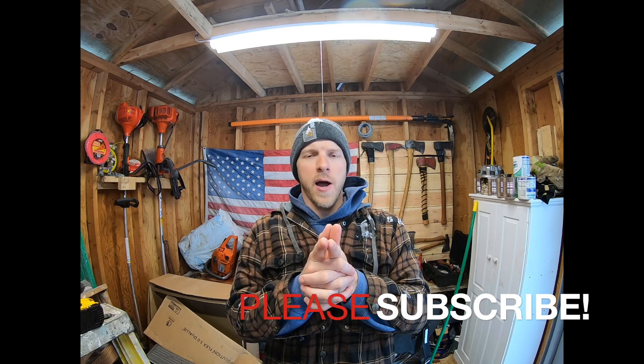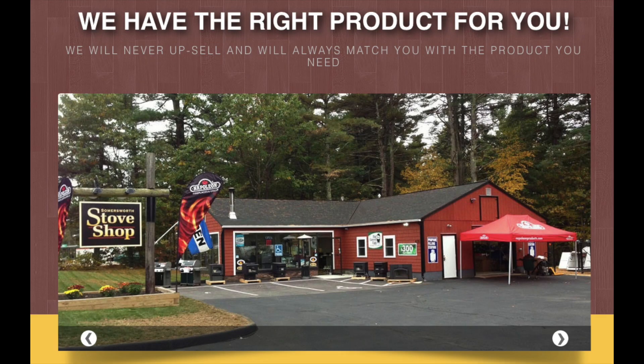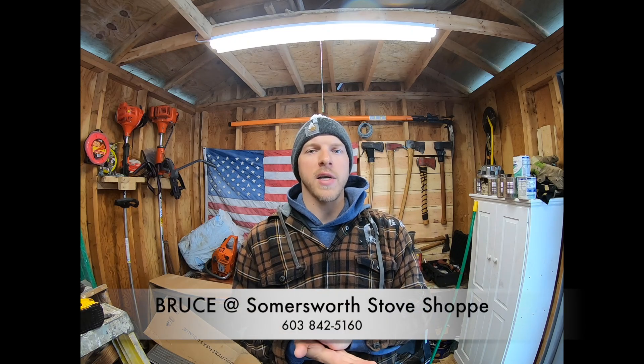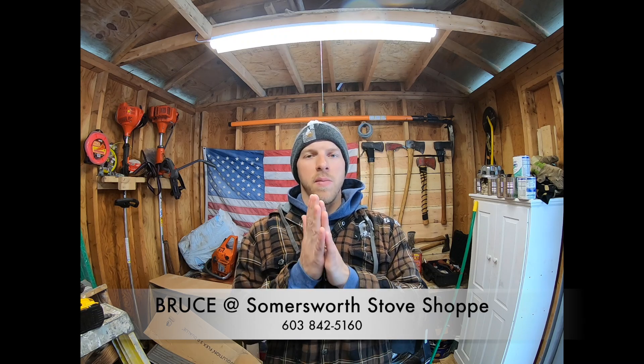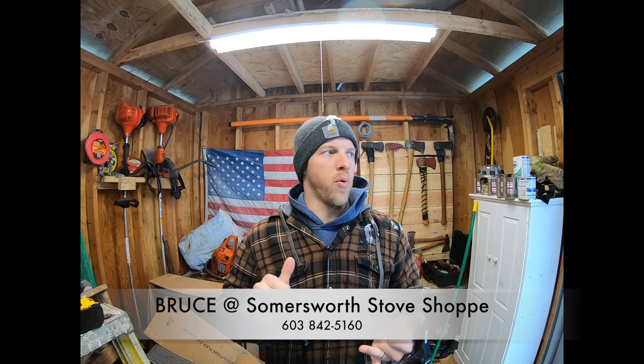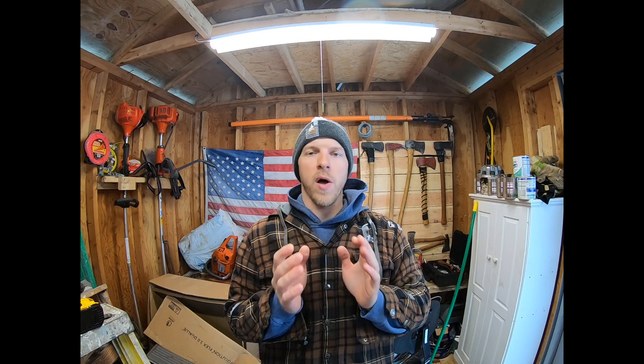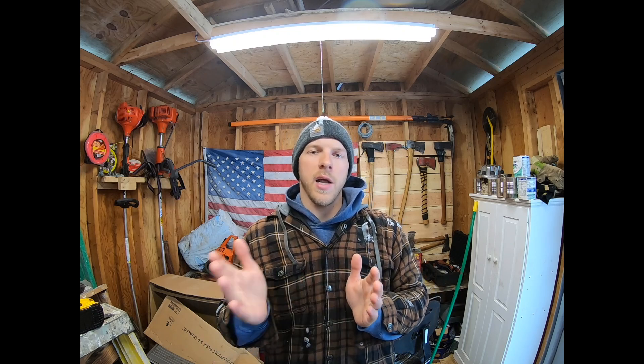I'd like to thank Bruce at the Summersworth Stove Shop. He is a Central Boiler dealer in the next county from us — the gentleman who installed this unit back in 2008. We moved in in 2015, so he is familiar with the unit. He has been a wealth of knowledge. If you guys need any Central Boiler parts or any advice, please give him a call. I'll attach his number below — he can ship to you directly and do point of sale over the phone.